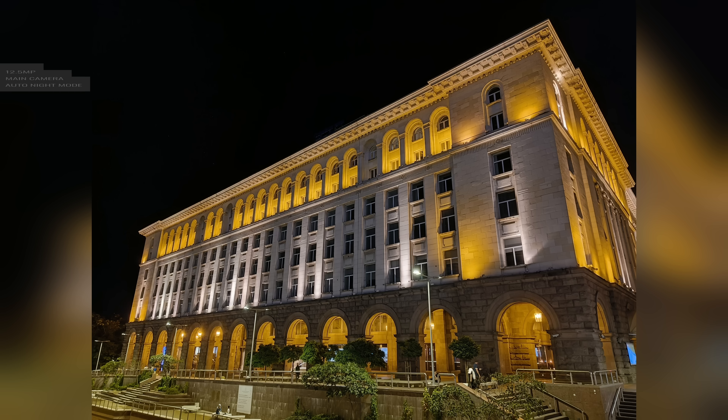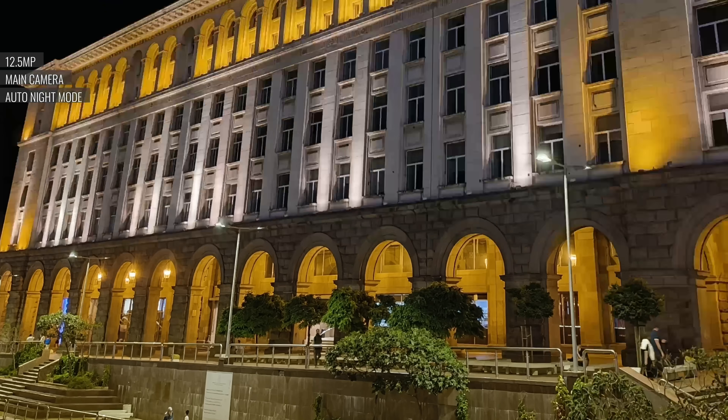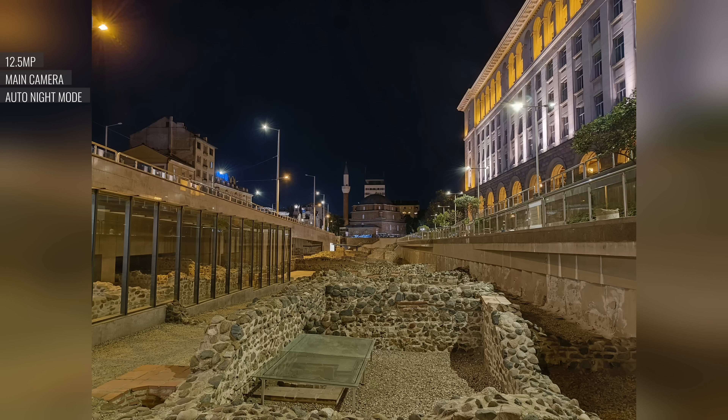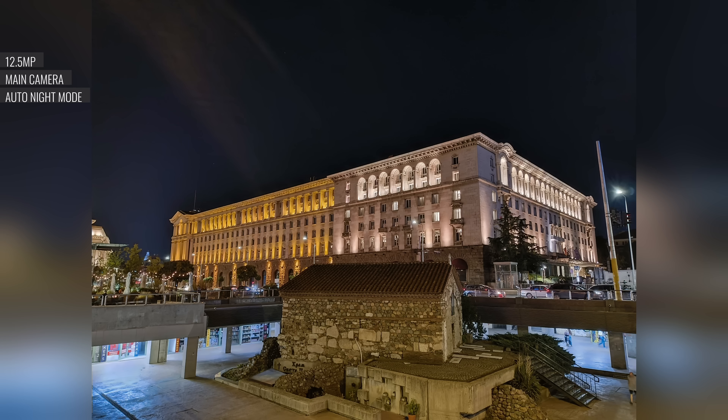In low light, the Nothing Phone 2A Plus uses night mode processing automatically. There's plenty of detail on the frame, pretty low noise, and natural-looking colors. Shadows are well developed, and so are highlights. Light sources are also reasonably well contained.